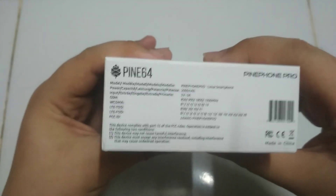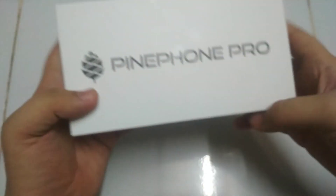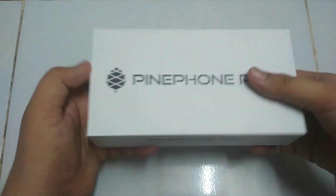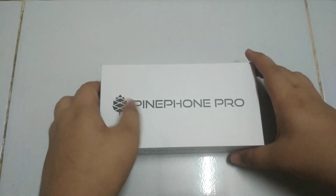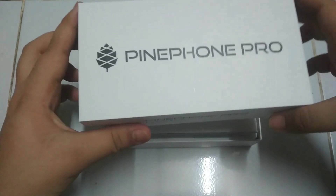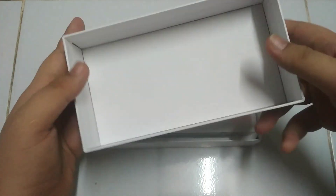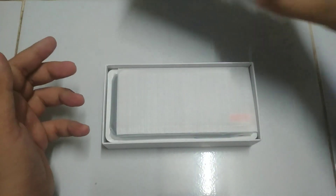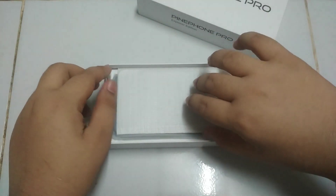There's the barcode, made in China, and don't put it in the trash. That's all for the box. Let's open it up — there's nothing printed on the inside of the box lid. Let's set that aside.